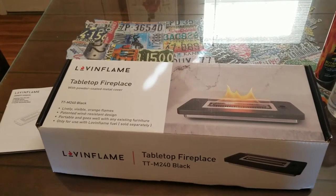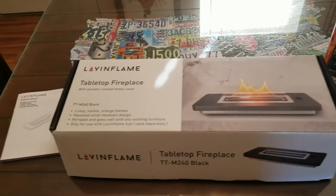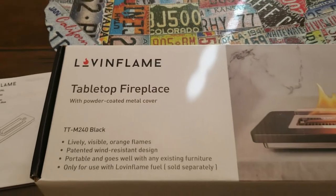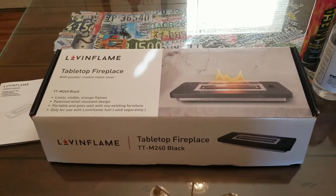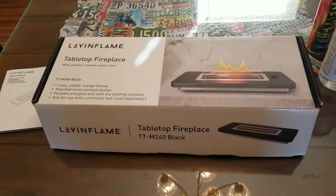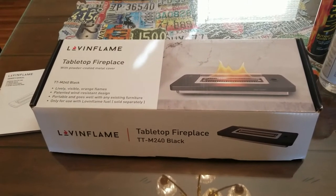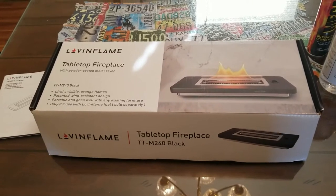Got another video review for you today. This one's from a company by the name of Loving Flame. This is their tabletop fireplace — this is their larger model, the TT-M240. They also have a smaller model, the 180. This one retails for $325, but the smaller one is $285.